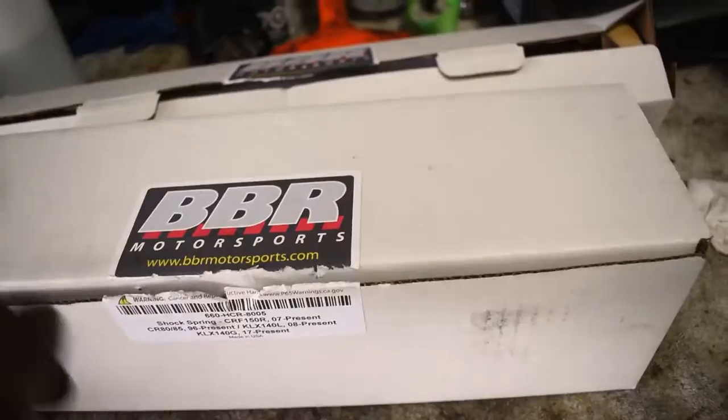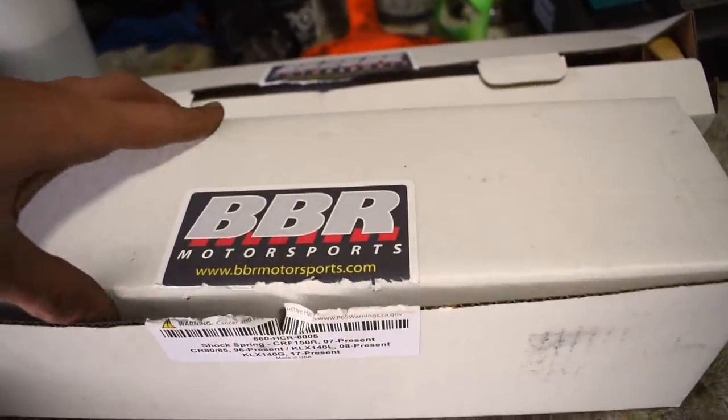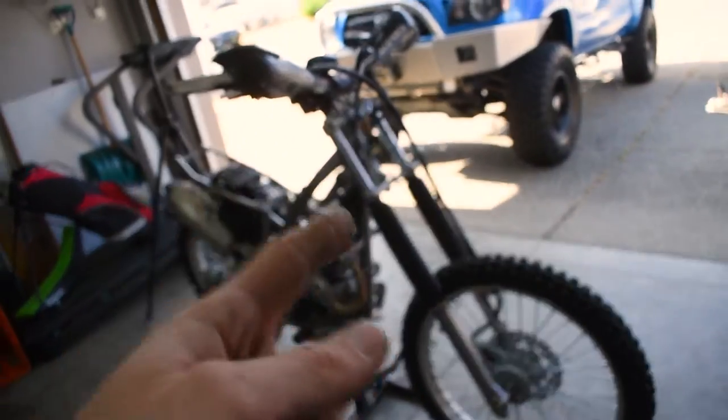Now that we got the 170 kit in it and all the other upgrades, we're going to be going a lot faster and we're going to need that suspension to be able to take up those hits. Here we have our BBR fork springs and our BBR rear spring. Let's go ahead and start taking the bike apart and get them fitted inside.